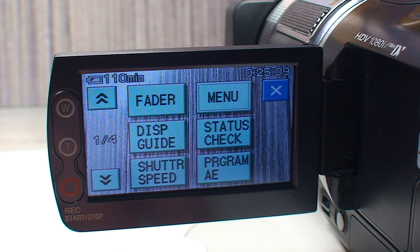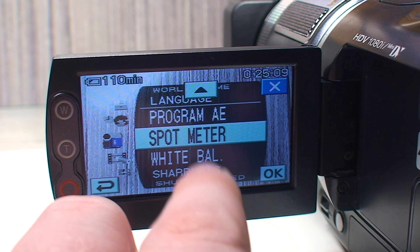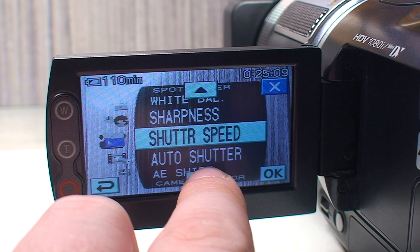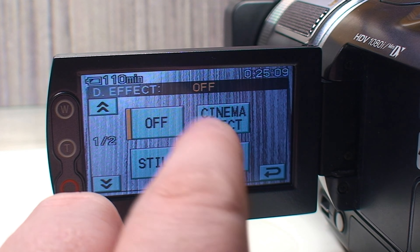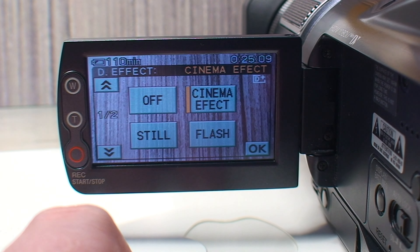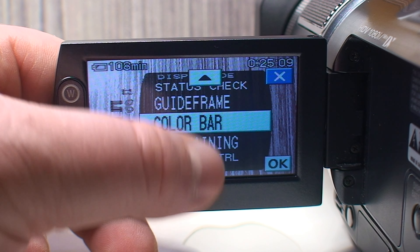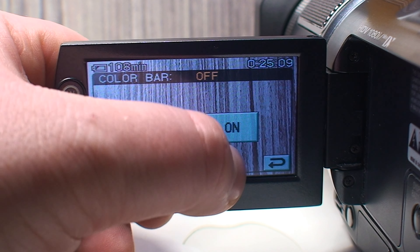Looking past the personal menu, you can get into the main menu and adjust lots of different settings: spot meters, white balance, sharpness, and also a digital effect that Sony called Cinema Effect, which replicates the look of 24 frames-per-second video. Because this came from a time period where most buyers still had standard-def equipment, there is an option to enable i.LINK conversion, which would down-convert the HDV video signal to regular standard-def DV. You can also turn guide frames on and record color bars.